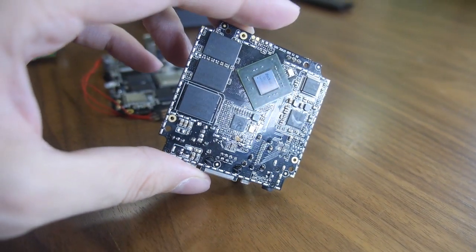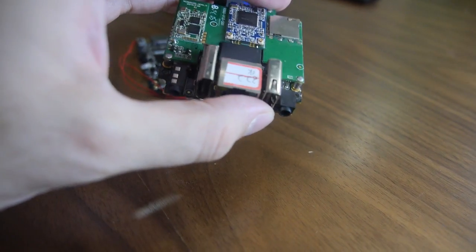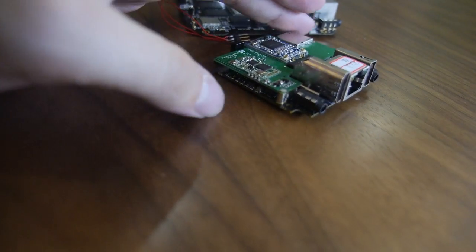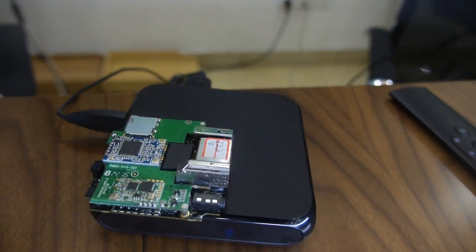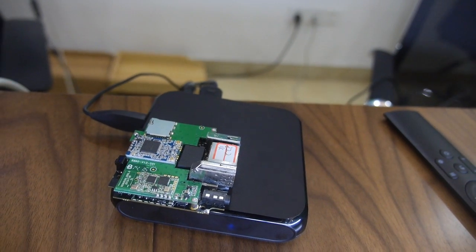This small board is also working — it's an RK3288 in a very small form factor. If a customer wants a smaller size, this is an example of what can be done. The set-top box can be made even smaller than this, potentially the tiniest PC in the world.